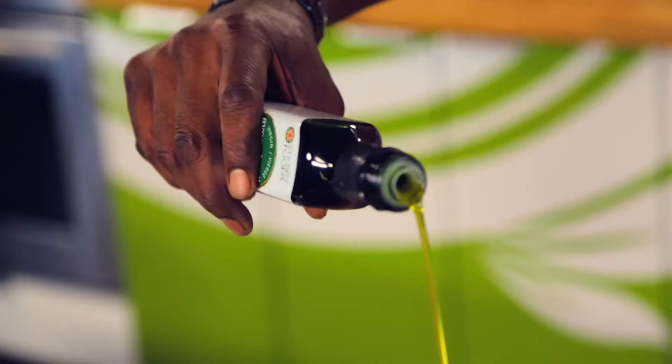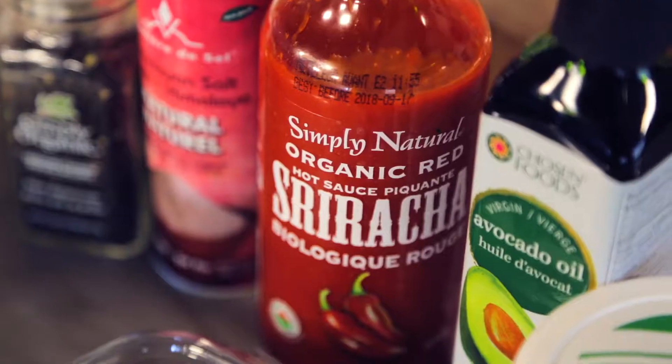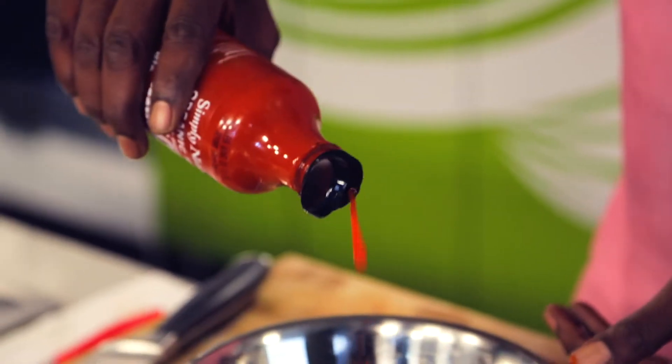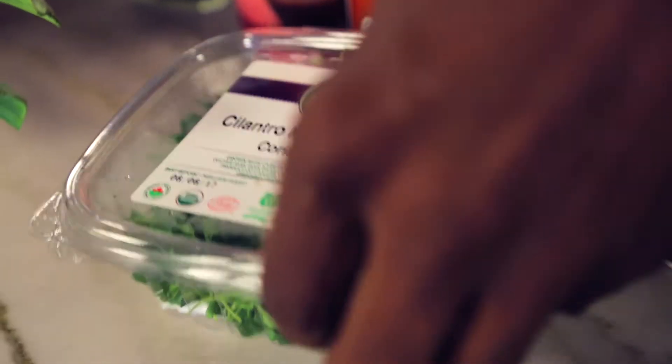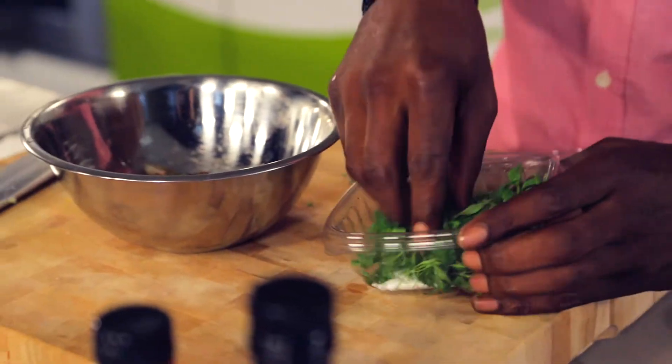Some avocado oil, some sriracha hot sauce — organic of course — Himalayan sea salt, crushed black pepper. Some cilantro sprouts, which is going to add a nice flavor, and it makes it look beautiful in there too.